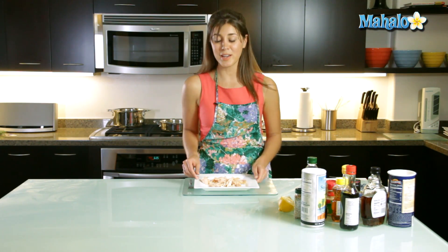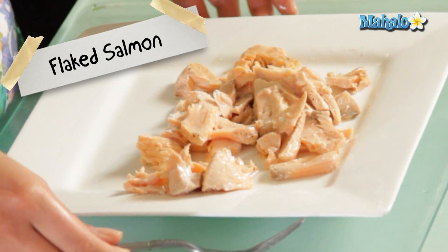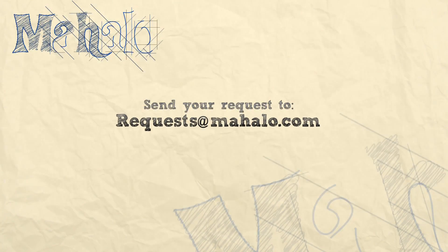Super simple, super quick and super easy — flake salmon. Thanks for watching today everyone, and make sure to subscribe to our cooking channel to see some more fantastic videos. And if you have any requests for recipes to be made, or if you have any questions, you can email us at requests@mahalo.com.